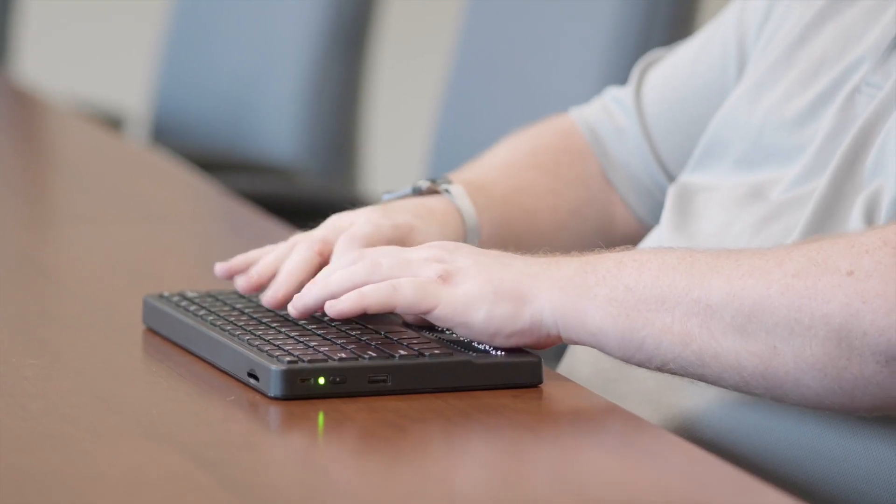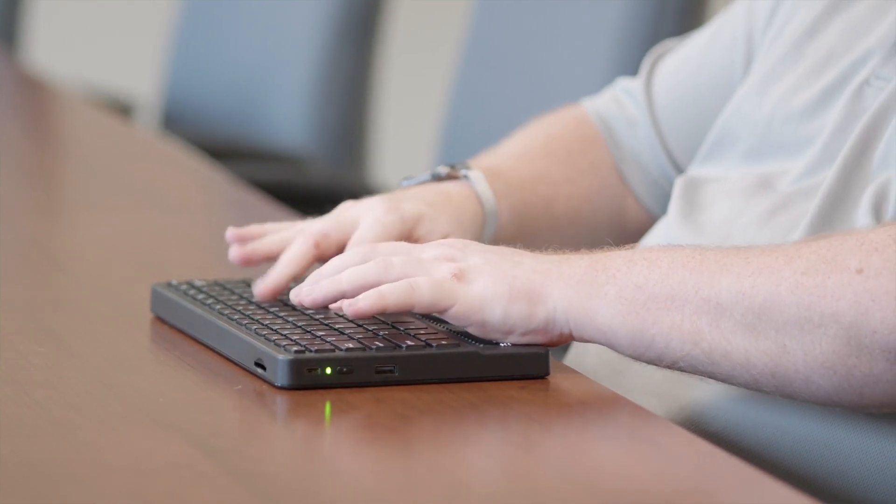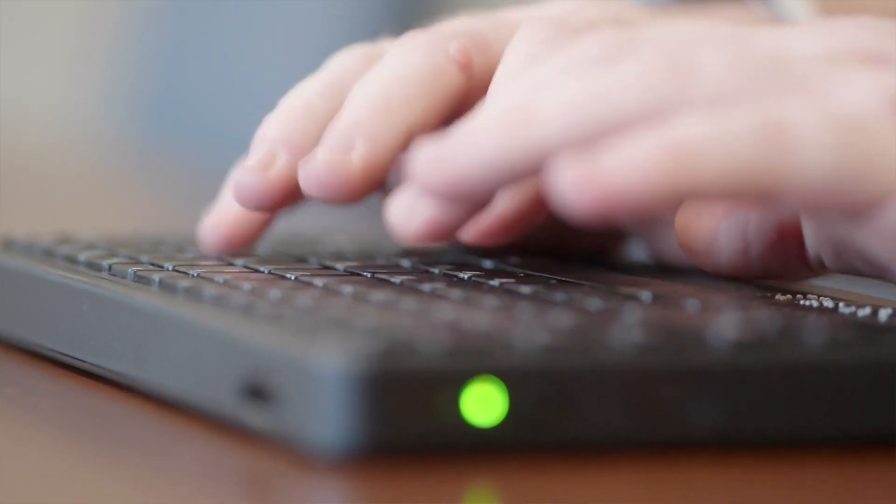Being able to use a QWERTY keyboard and type quickly and then have Braille right there — it's giving you those transferable skills that now transfer into higher education, into employment. This tool, the Mantis Q40, puts the Braille back under their fingertips in an all-in-one device so that they're typing on a keyboard and they're reading Braille.